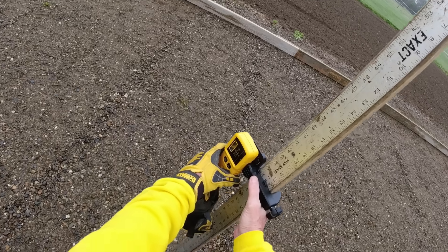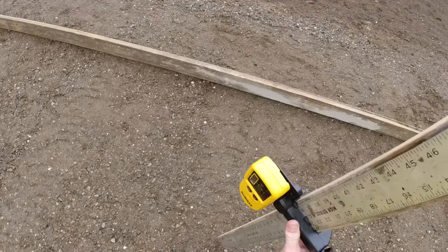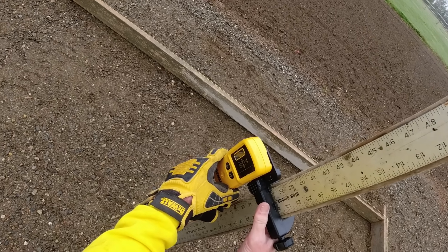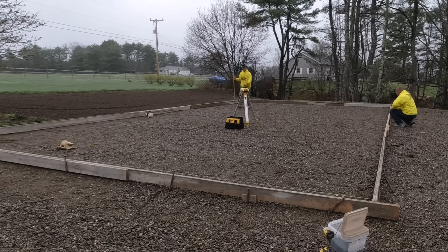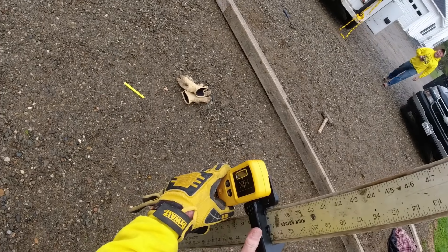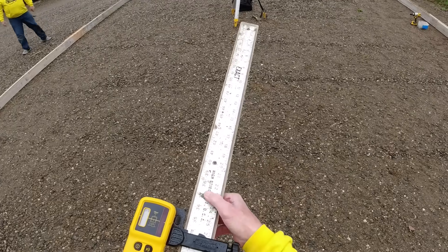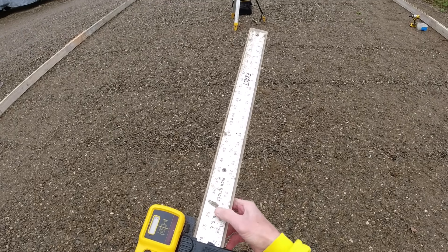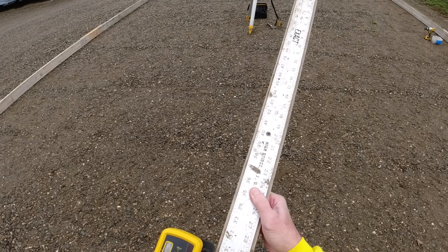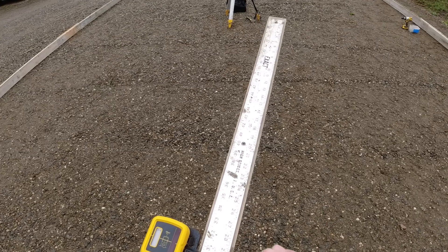I'm going to throw it on 36 right there, and then I can raise my concrete grade up 6 inches from the average. We're getting a lot of 36s and 37s, so we'll take an average of 36.5 and go 6 over that, which would be 30.5. And that's what we'll set the top of the forms to — 30 and a half — about a 6-inch thick slab.